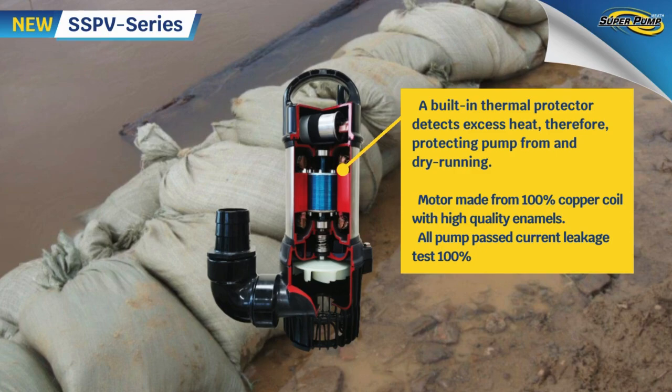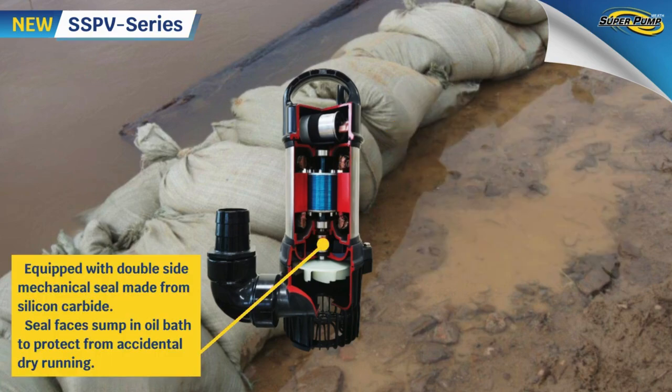For safety, there is motor protection equipment installed in the pump body. This prevents the pump from overheating or short circuiting during operation, and includes double seal protection for twice the durability compared to a normal single seal model.